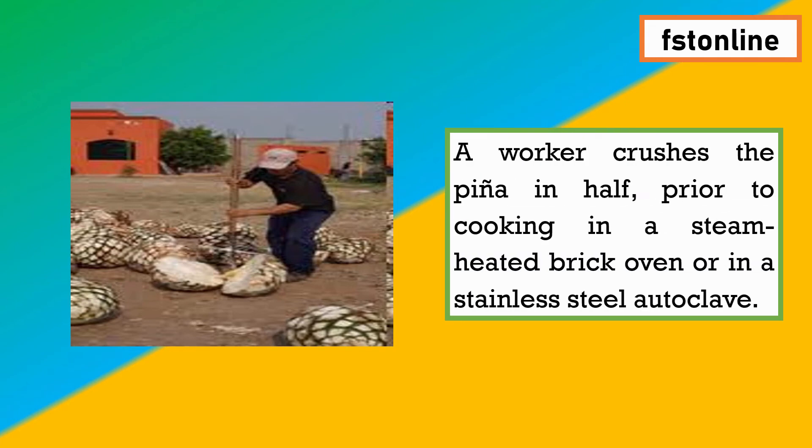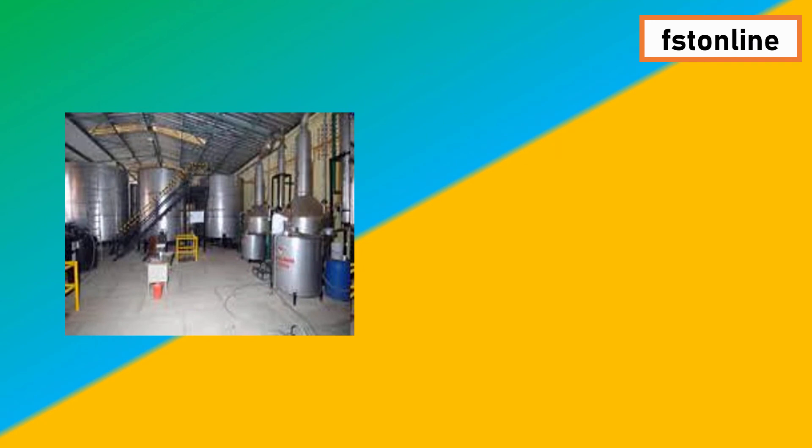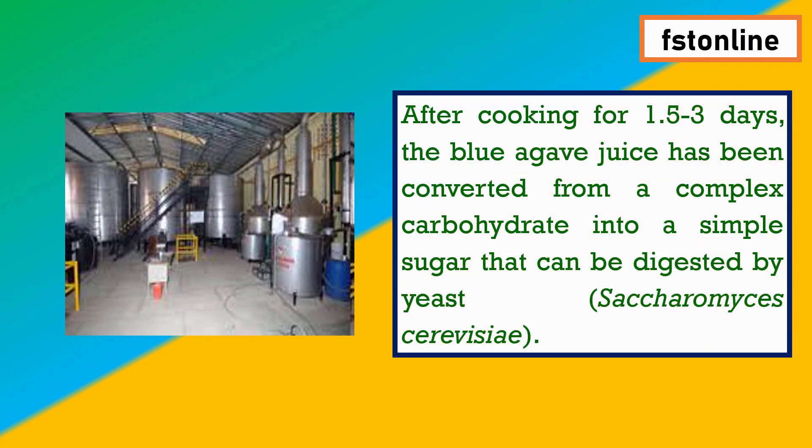After extracting the pina, the worker crushes it in half and then it is cooked in a steam-heated brick oven or in a stainless steel autoclave. After cooking, the juice is extracted and Saccharomyces cerevisiae yeast is added. Fermentation of the blue agave juice by yeast takes approximately 1.5 to 3 days, with an average of about 2.5 days.